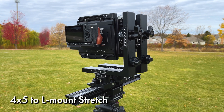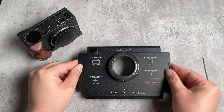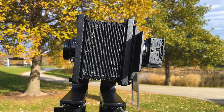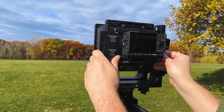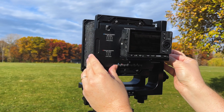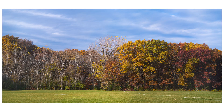Today we're taking a look at our 4x5 to L-mount stretch adapter. This is a stitching adapter that adapts a full-frame L-mount camera like the Sigma FP to the back of a 4x5 film camera. It has sliding mechanisms so you can slide the camera back and forth to different parts of the image circle of a 4x5 camera's lens. You capture multiple images and stitch them together for a stitched digital image that is close to a 4x5 camera's field of view.